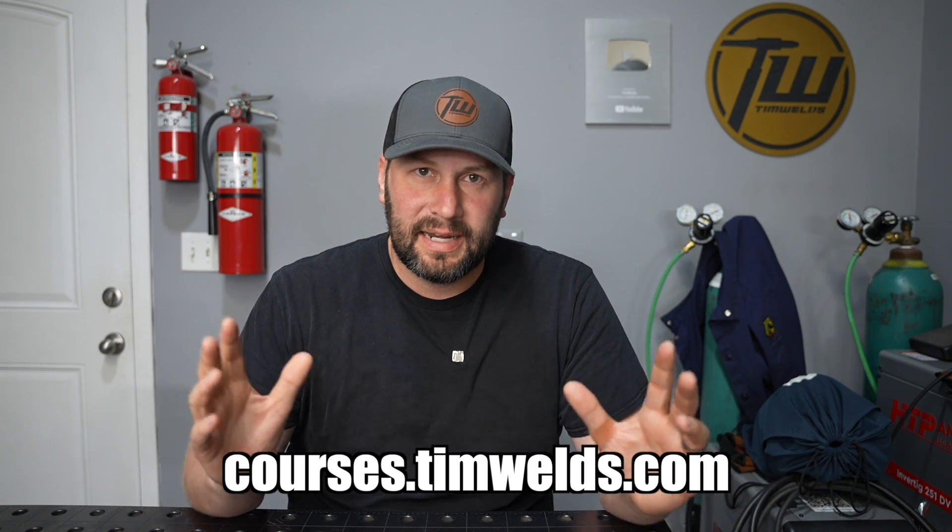What it comes down to are three things that in my online courses I call the three elements of technique. In those courses I break them down in a lot of detail — hands-on exercises, setup, settings, and welding common joints. If you want to learn faster than you will from YouTube videos, check those out in the description. But I'm going to break down these three elements of technique here in this video.